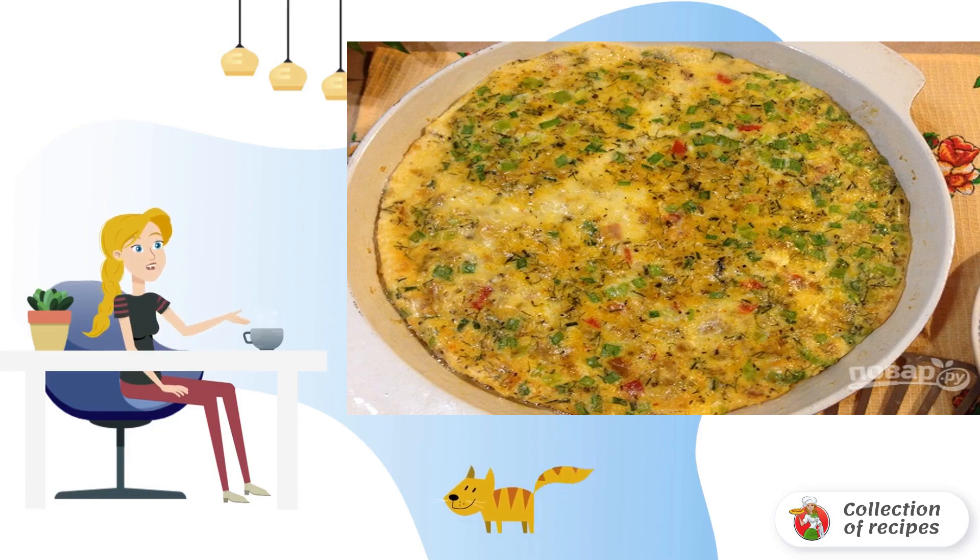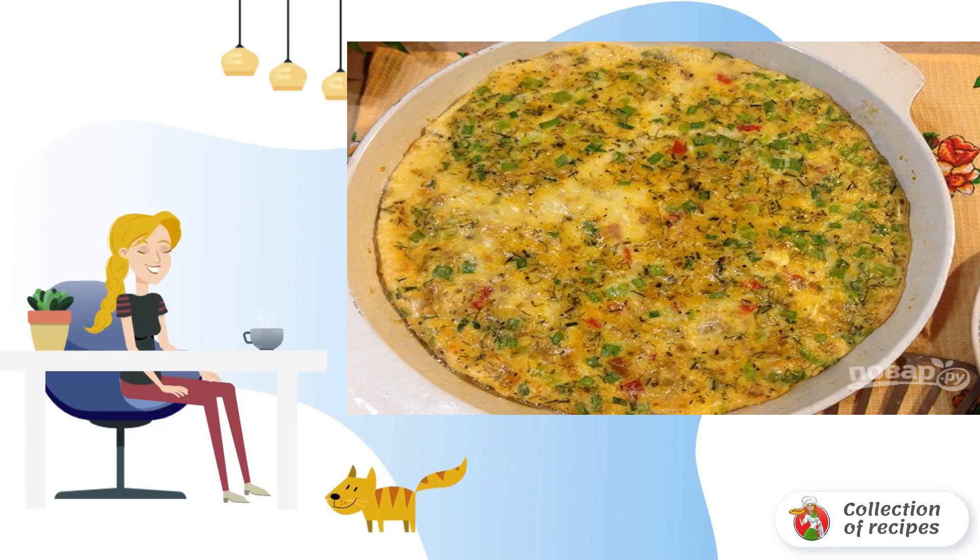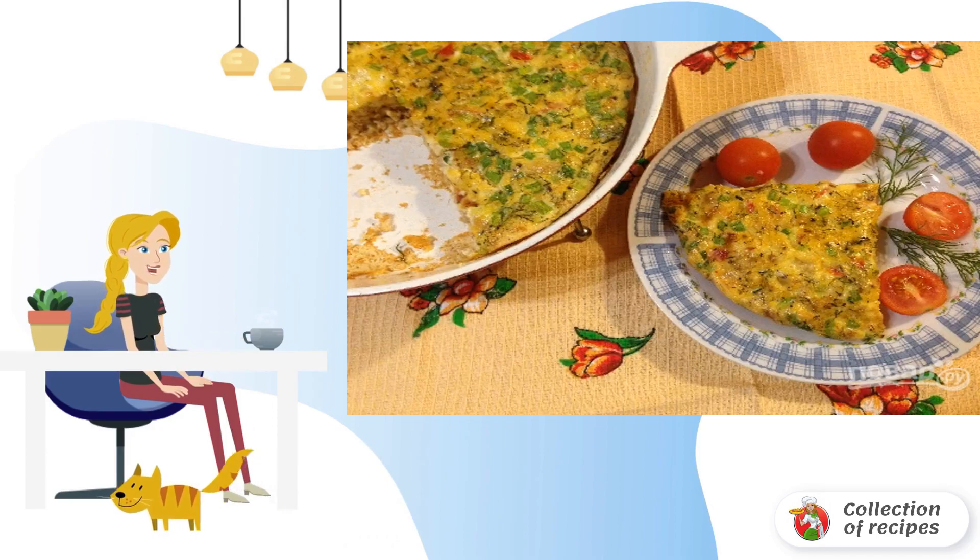The omelette will be lush, but after removing it from the oven it will settle a little. Serve it to the table hot, with fresh vegetables and herbs. Bon appétit.